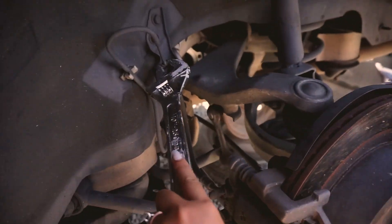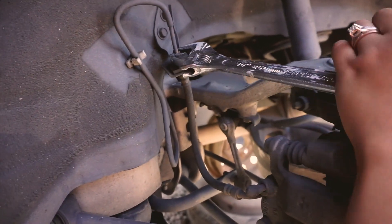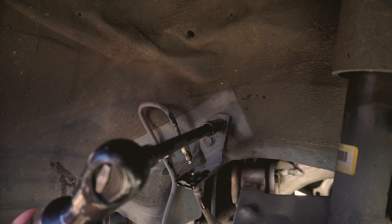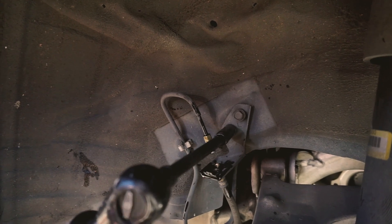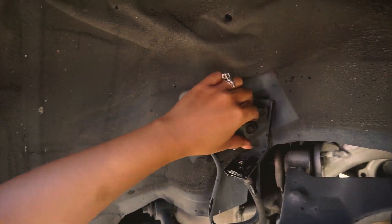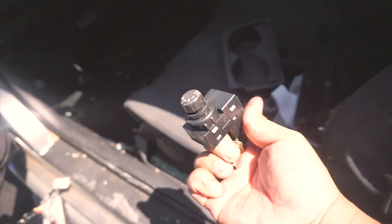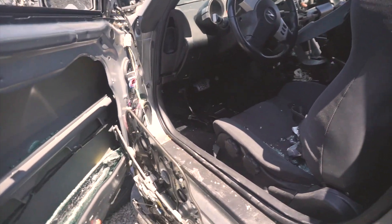Brake fittings are known to strip very easily, so be very careful. I'm finding all the little goodies — you just have to look really carefully, because you need stuff that people might not need and just throw around or trash.